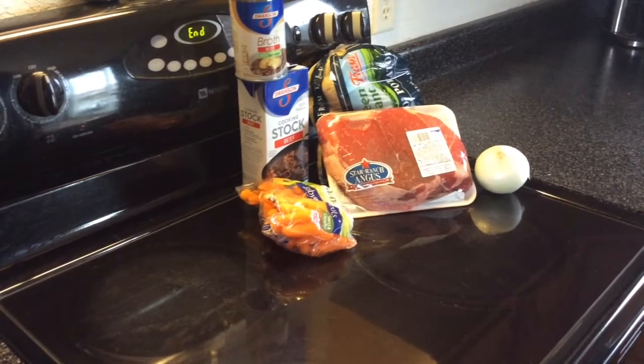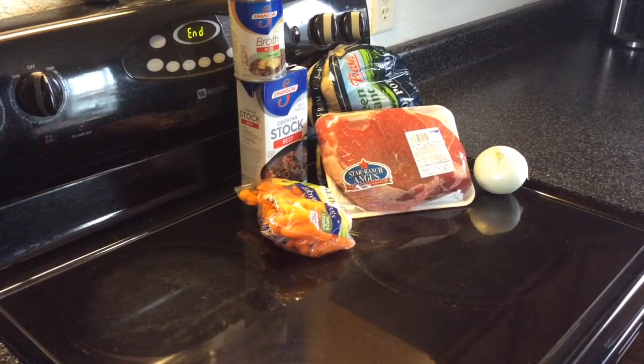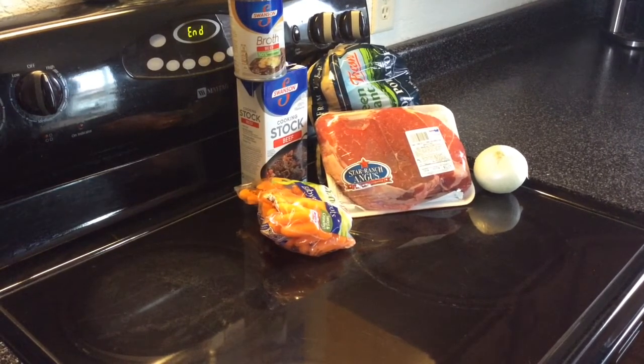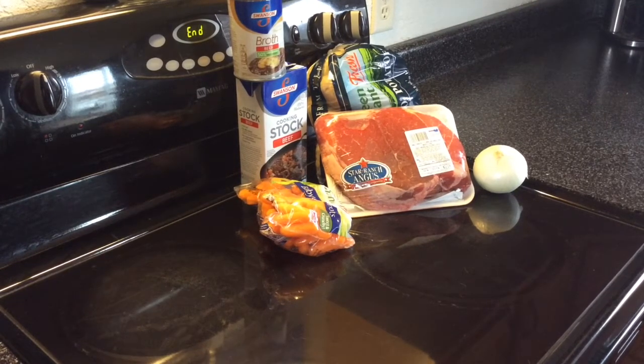Good afternoon. We're going to go ahead and try another pot roast today. The first one that I did on Directech, in my opinion, it was just too dry. I think I left it out of the pan too long. And then I did another one that I made a video for, and I didn't really like it, so I didn't post the video.